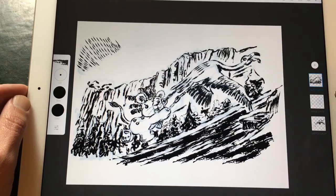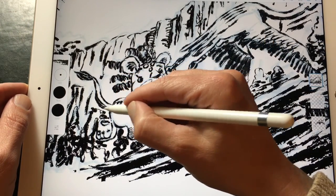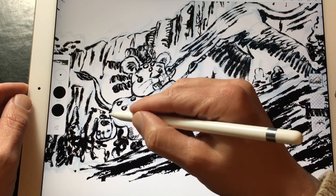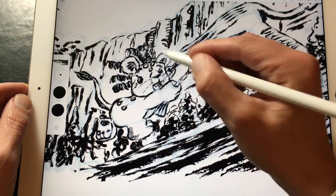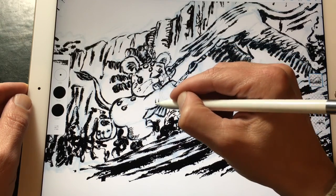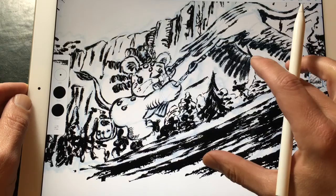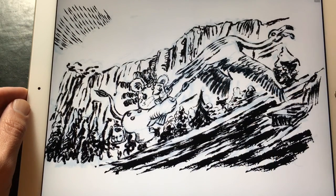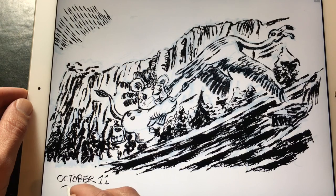I will post all my drawings of Inktober on my Instagram account which is stavedrawls — I'll leave a link in the description box down below. I'm also recording all of the drawings of Inktober on my YouTube channel and I created a special playlist for it, so if you want to see all of the Inktober drawings you can just go to the playlist.